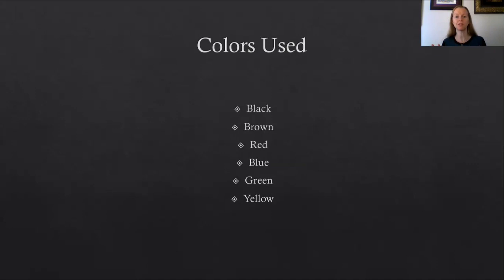These are two samplers. On the left hand side is an Italian embroidered sampler and you can see it's pretty much just all done in a brown silk thread. On the bottom right side is an English sampler from about 1598 — Jane Bostock's sampler — and with it you can see there are greens, there are reds, and if you look closely you can even find some blue as well as some black.